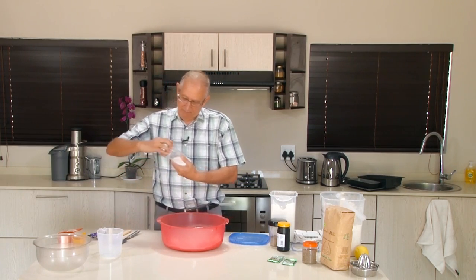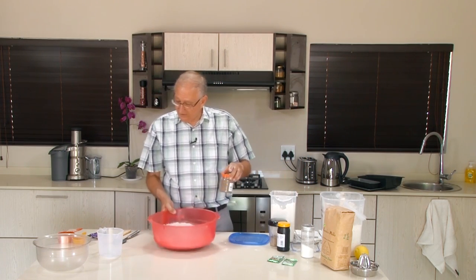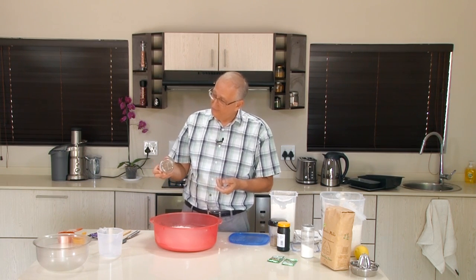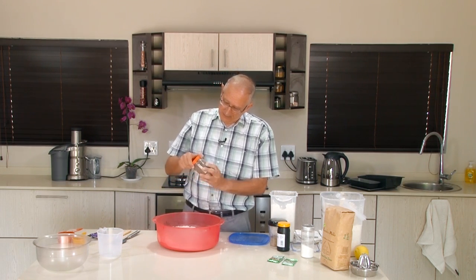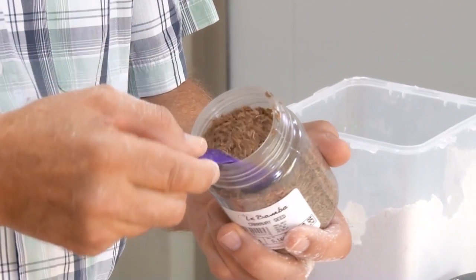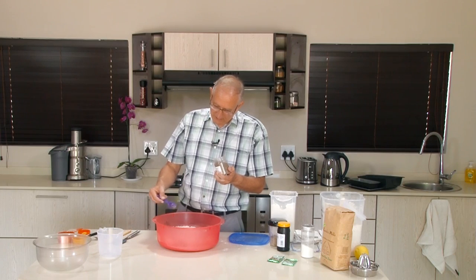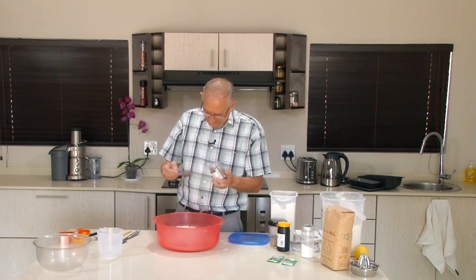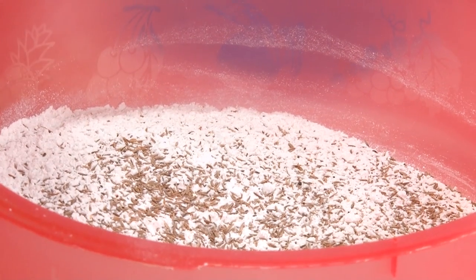Now Germans are an odd brand, and Germans like to add caraway seeds to rye bread. Some people cannot stand caraway seed, but if you have German blood, then a rye bread without caraway seed is not a rye bread. Seeing that I have German blood, I'm going to be a German and add caraway seeds. Normally they say you add about the same as you added the salt, but I'm a fanatic when it comes to this, so I'm going to add two tablespoons of caraway seed.